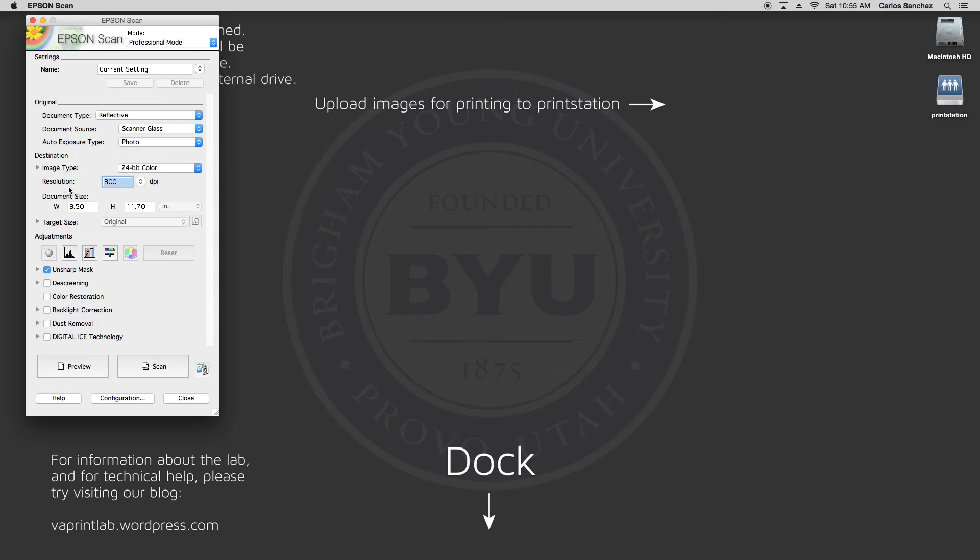The next section is labeled Destination. These are the settings for your file when your scan is complete. Image type is usually left at 24-bit color for everything, even if scanning something that is in black and white. Next is resolution, and this one is very important — what you set this to will be determined by what you will be doing with the file when you're done.